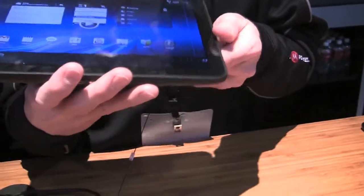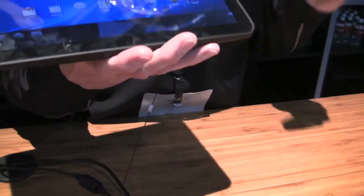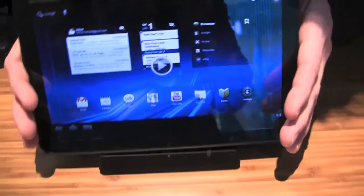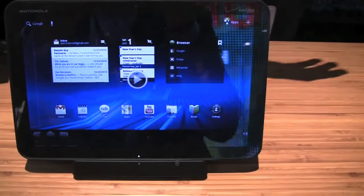Let me ask you a question. The Atrix has that new webtop interface — can you run webtop from this device? No, webtop is only for the Atrix. But you don't need it with this device, because this does it. It'd be kind of redundant — you'd be paying for a big display and then buying another big display.